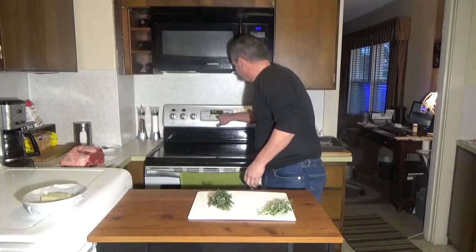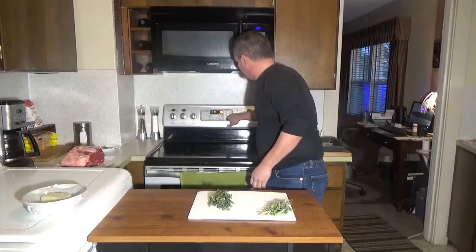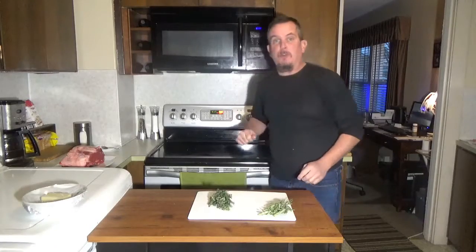To start this dish, we're going to want to pre-heat our oven to 500 degrees.